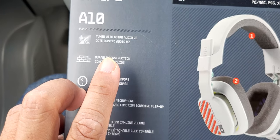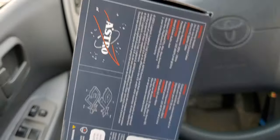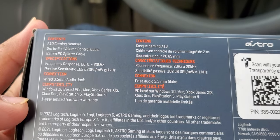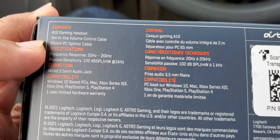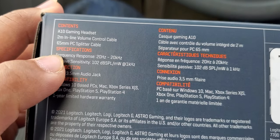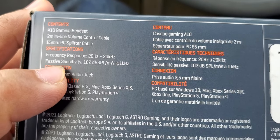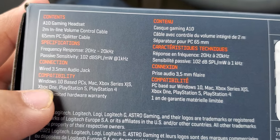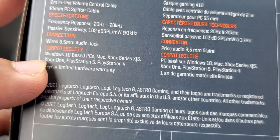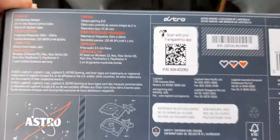It has a long-lasting cover and durable construction, tuned with Astro Audio V2, so I'm guessing this might be loud. Specs include a 2m inline volume control cable, 65mm PC splitter cable, and a 3.5mm audio jack. It's also compatible with Xbox One and PS4 — really compatible with every single console.